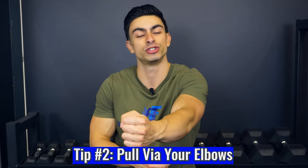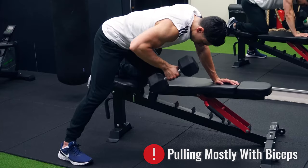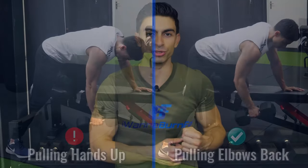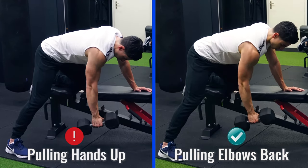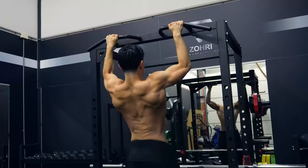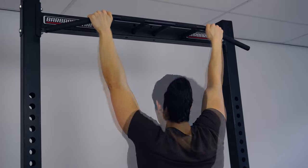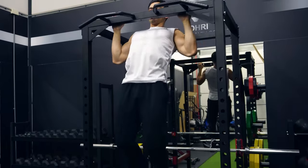The first cue is making sure that you pull via your elbows whenever you do a pull exercise. If you just pull the weight up and down without much thought, your biceps will likely take over the movement. Think about not just moving your hands back, but actually pulling via your elbows. Something that can help with this is maintaining a thumbless grip during your pull exercises — treat your hands simply as hooks that attach to the weight and pull the weight back with your elbows. This typically makes a big difference in terms of back engagement.